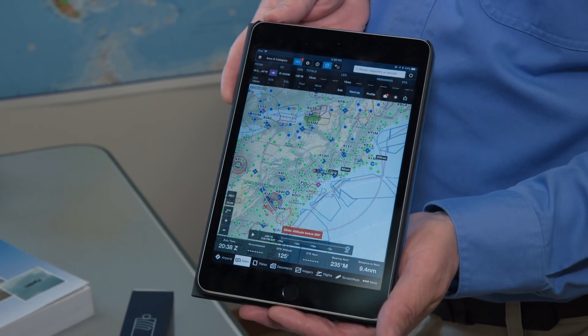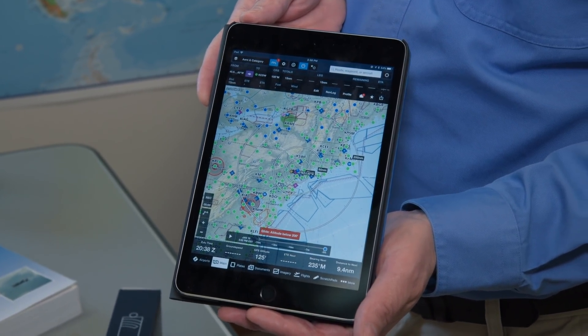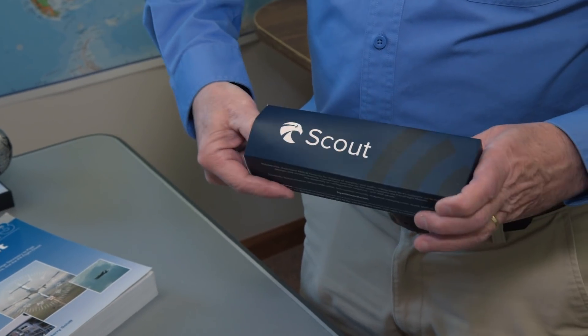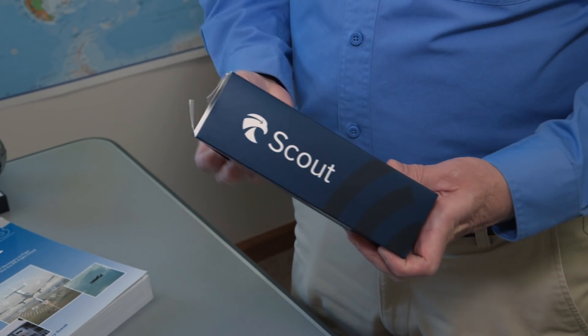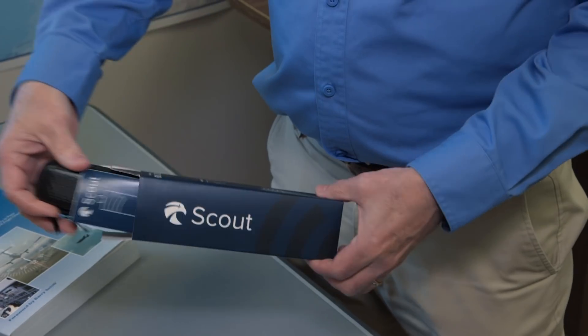Any pilot who has the ForeFlight app will get a lot of benefit from this little unit, which gives you free ADS-B-IN weather and traffic information. Scout comes in this compact little box, and you actually purchase it through Amazon.com, not from ForeFlight.